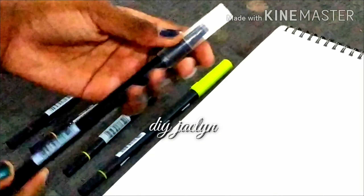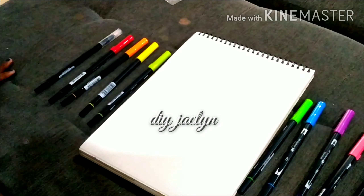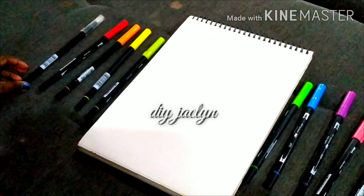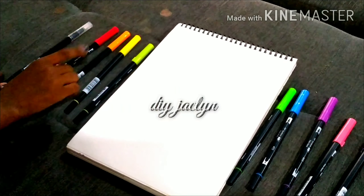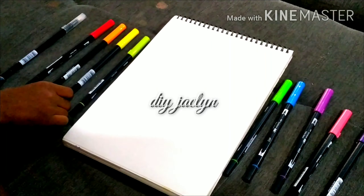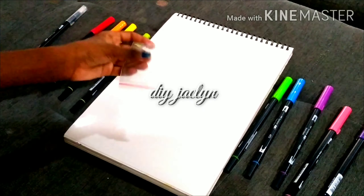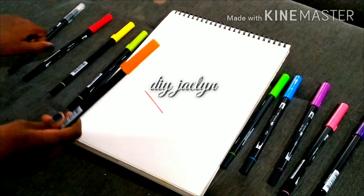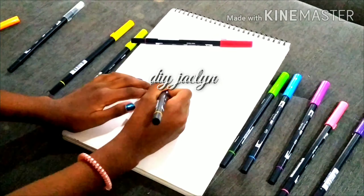Hi guys, welcome back to my channel! Today I'm going to be doing calligraphy with a ziploc bag, a glass of water with a paintbrush, and my brush pens. These are the new ones we'll be using for blending and doing ombre. Today's video is part two and it's all about blending and doing ombre, so without further ado, let's get started!